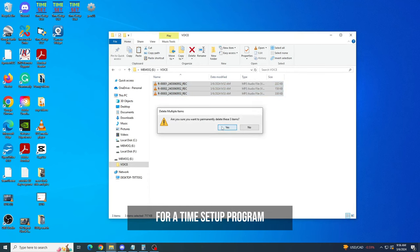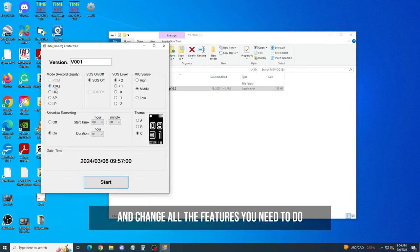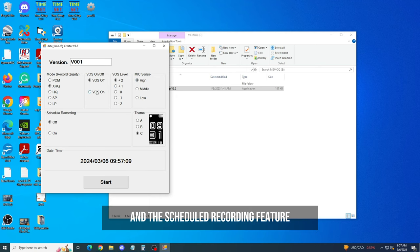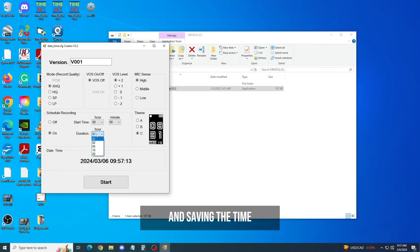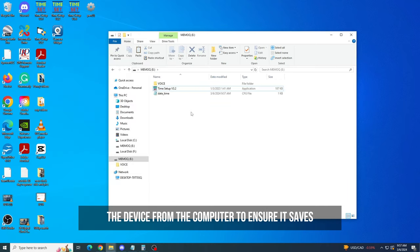For a time setup program, you're able to open that up and change all the features you need, such as voice operation, the recording quality, and the scheduled recording feature, along with adjusting the clock's interface and saving the time. To save the time, all you have to do is hit start and unplug the device from the computer to ensure it saves.